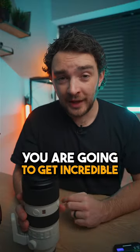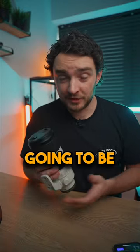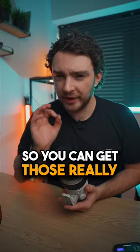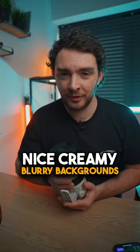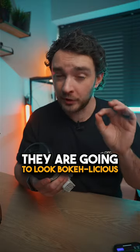And number three, you are going to get incredible background blur. Because this is a 70-200mm, this lens is going to be super compressed, so you can get those really nice, creamy, blurry backgrounds. So if you're using this lens for portraits and you've got some lights in the background, they are going to look bokeh-licious.